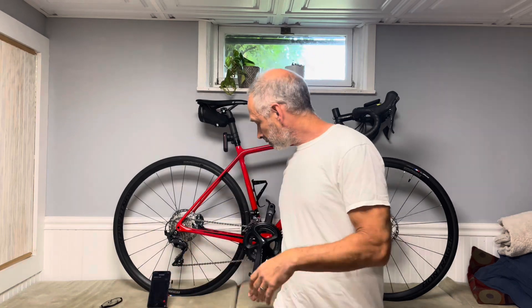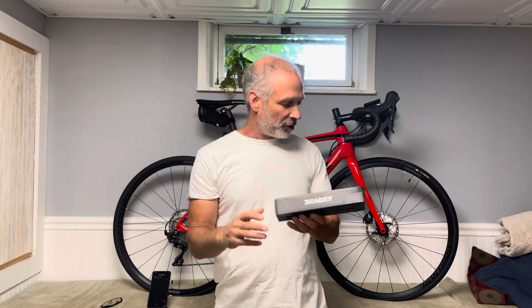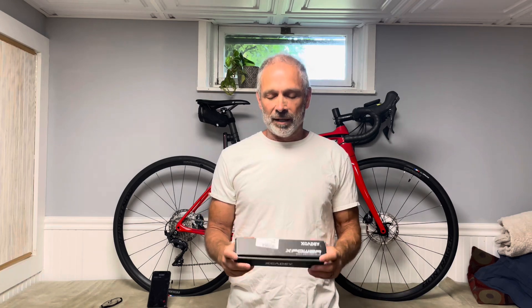So I came across this company called Xcady — here's their box right here. They produce power meters and obviously they're out of China. When I was looking around I kept finding spider on the drive side power meters — one that fits into the Ultegra setup, and some spider ones for the SRAM or Cannondale type setup. But I did not find any non-drive side crank arm power meters until I jumped into AliExpress and started poking around, and then I found it. I bought a Shimano 8000 crank arm with this Xcady power meter built into it.